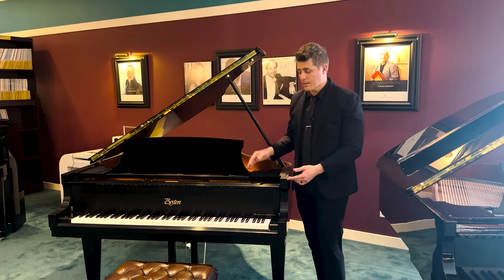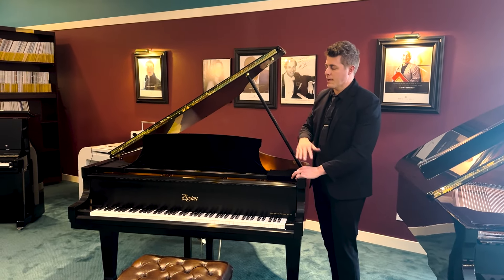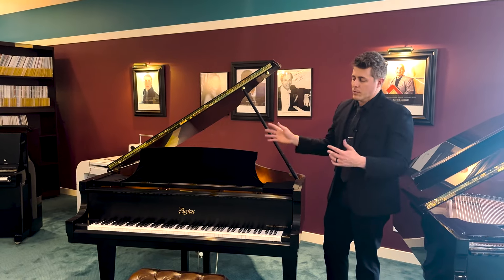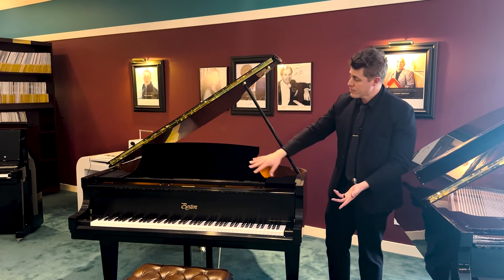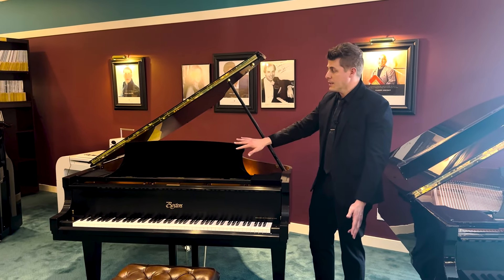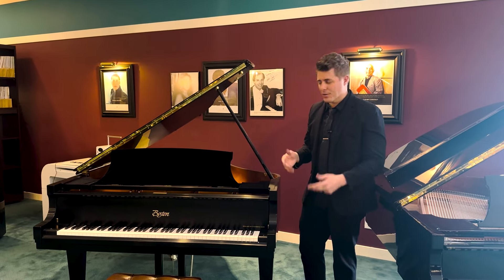She helped me design these and we've come up with some different models. Today we're looking at the Boston Piano by Steinway — this is the next tier down from Steinway and one step up from Essex. What we're going to do in this video is take the cover off, measure the music desk in case you have an older model and want to check the measurements, and then put everything back on and show you how to assemble things.